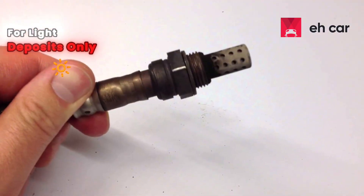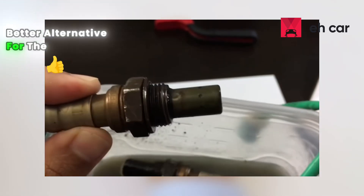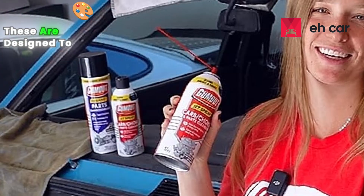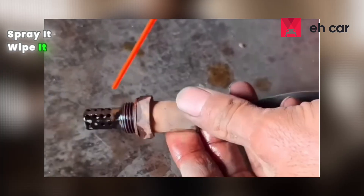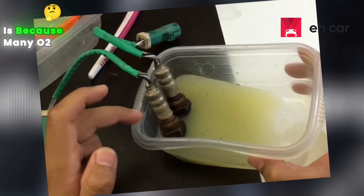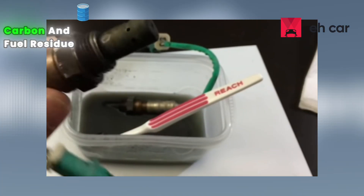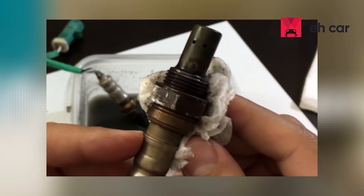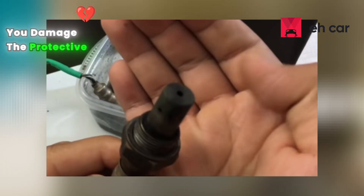Remember, this is for light deposits only — it won't fix a sensor with a failing heater circuit or physical damage. For roughly the same cost, you can grab a can of carb or throttle body cleaner. These are designed to dissolve carbon without leaving sugar or organic residue. Spray it, wipe it, let it dry — no overnight soaking needed. The reason lemon juice sometimes works is because many O2 sensor problems aren't electrical, they're chemical. Carbon and fuel residue block the porous ceramic, slowing response time. Acidic solutions can help dissolve that, but if the acid isn't controlled, you damage the protective layer instead.